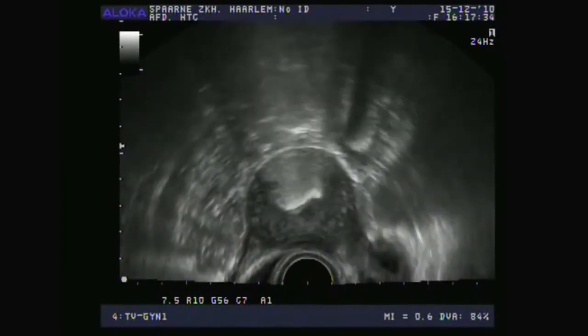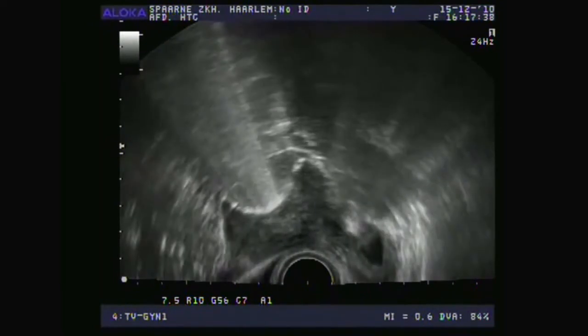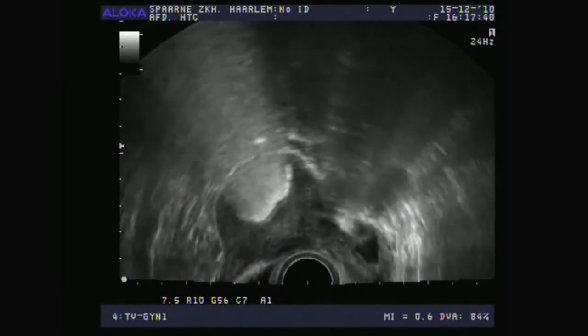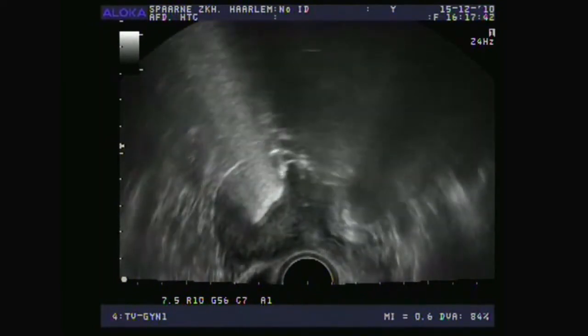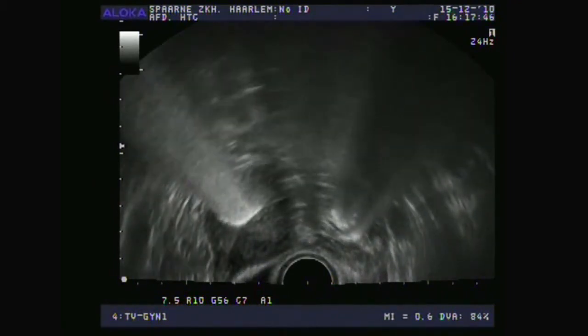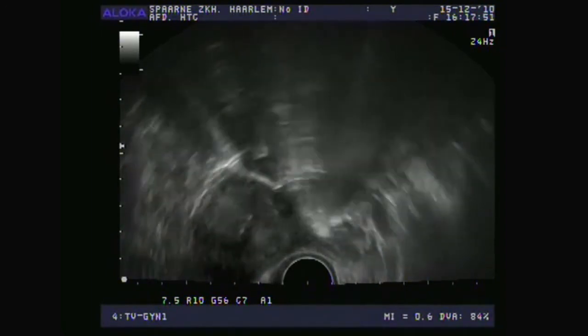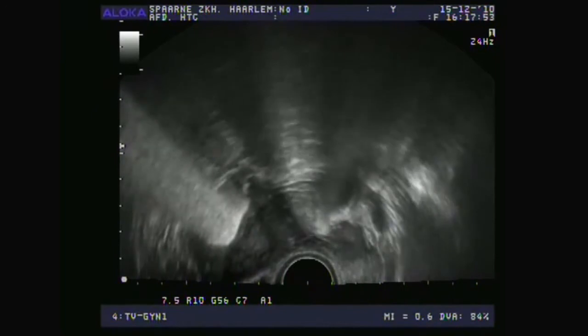Even if this doesn't happen, and you can only see a nice, thin, slender fallopian tube, it still means that it's open. After all, a blocked fallopian tube could never produce such a very nice, thin, slender reflection. On this side, this fallopian tube cannot be viewed so well as it winds a lot, but you can see clearly that the foam is appearing next to the ovary.